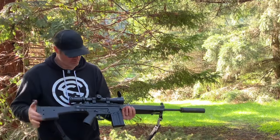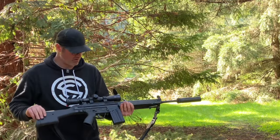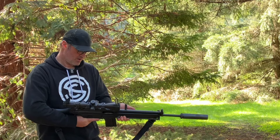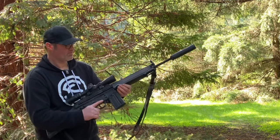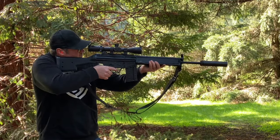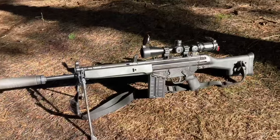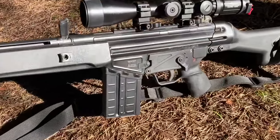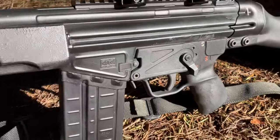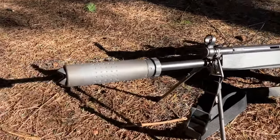I've got the clubfoot stock, rubber butt pad, Magpul MS-1 sling, and a Primary Arms 4-14x44 ACSS HUD DMR first focal plane scope on this as well. I've also got Franklin Armory's HK-C1 Binary Trigger along with HK Park's Aluminum Ambi Safety Selectors. And the Silencer Co. Chimera, which sounds the same as the others but it's built like a tank.